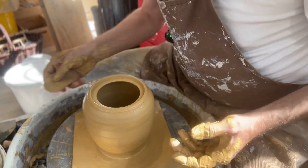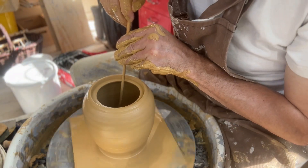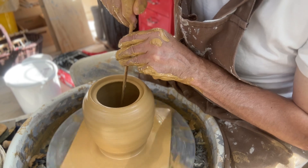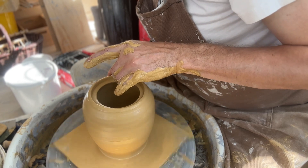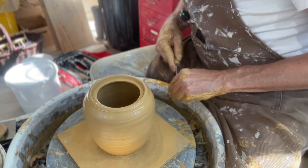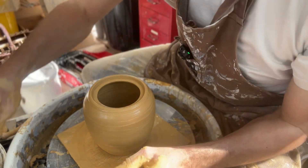I think this one got a little bit better. But that's just how it is when you throw on inspiration. You know, sometimes the clay just wants to do what the clay wants to do. I know that's not very professional to say, but I'm not very professional either, so it's okay. I think this one is ready for drying a little bit, so I can trim it tomorrow.